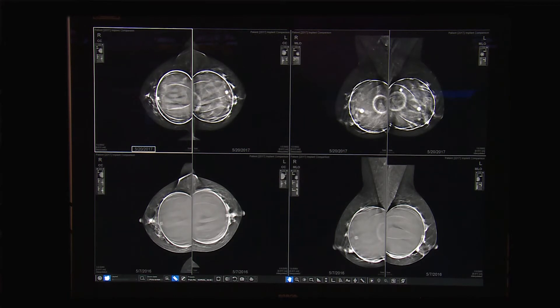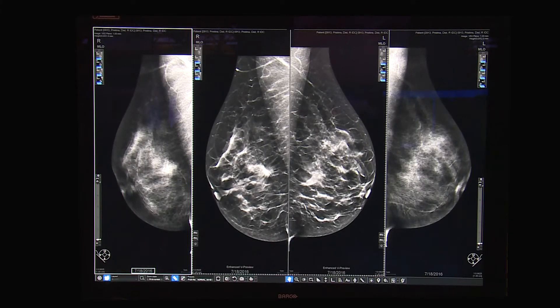This is also great evidence of how, with Pristina and its design, we are able to capture more breast tissue compared to previous years with other systems.